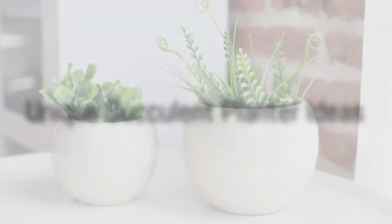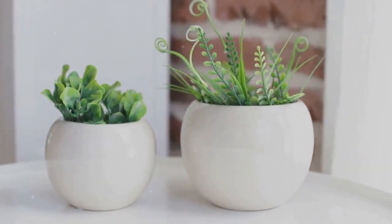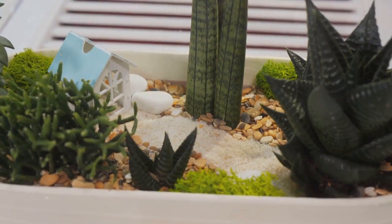The first unique planter on our list is the teacup succulent planter. Imagine sipping your morning brew while your succulents bask in the sunlight, all snug in your favorite cup. This idea is not just unique, but also a great way to repurpose your old or chipped teacups. Simply fill them with soil and nestle your succulents in.